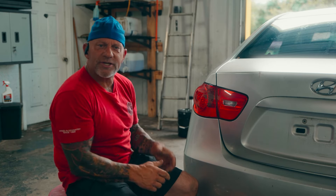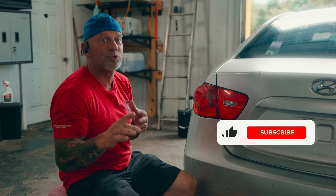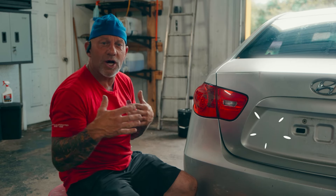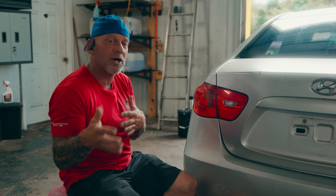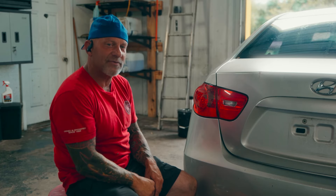We appreciate you watching today and sticking around. We also appreciate the likes, subscribes, and comments — it really helps us continue the channel and helps other detailers and do-it-yourselfers out there solve problems they might not know how to solve. So stay tuned, because there's more to come where this came from.